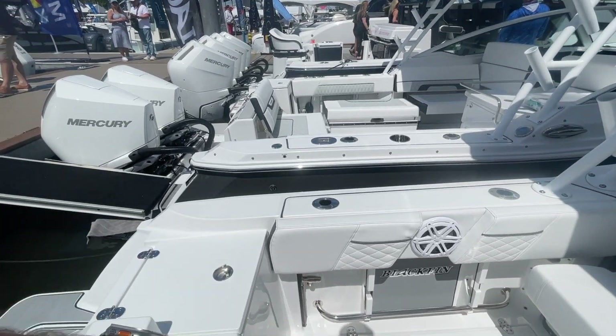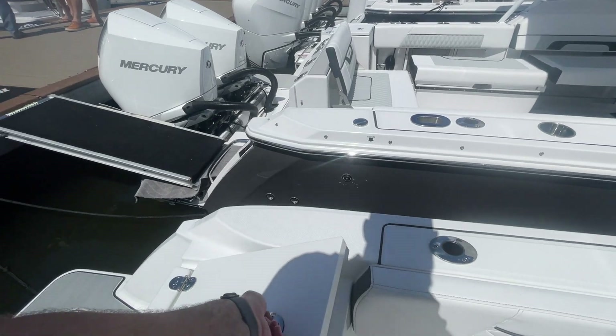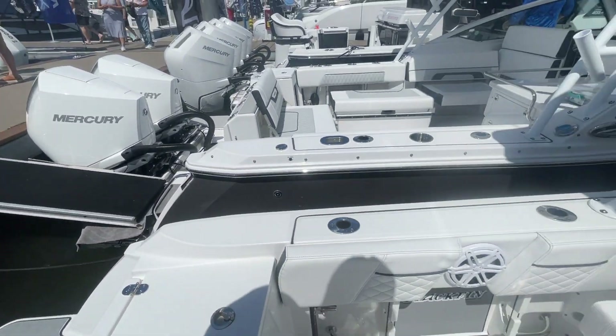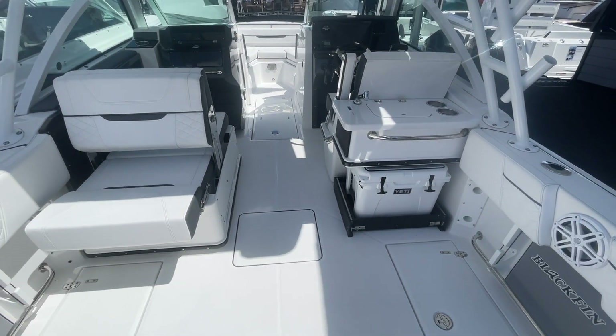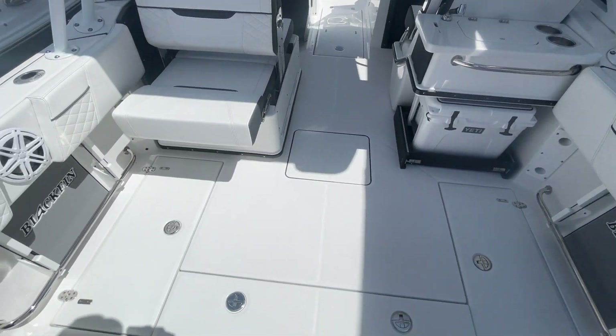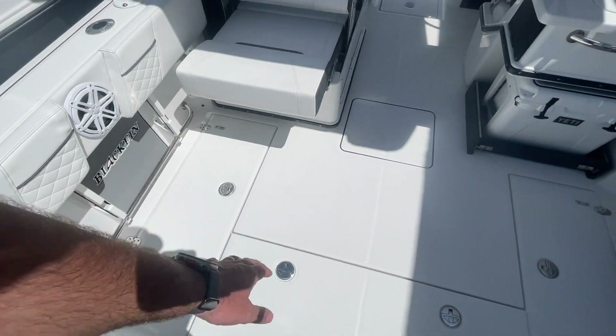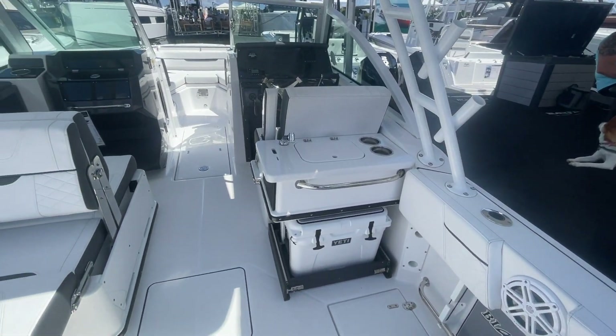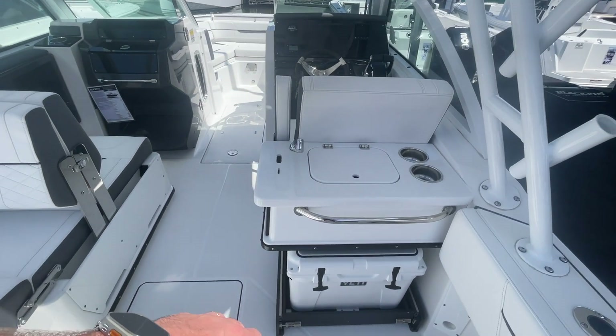Back here we've got our rod holders, a gaff holder, and a live well. What's nice about this boat with the dual console setup is that you really have a fishing boat at its core, but you've got the dual console setup for more space — for when you want to fish or when you want to have more people on board.